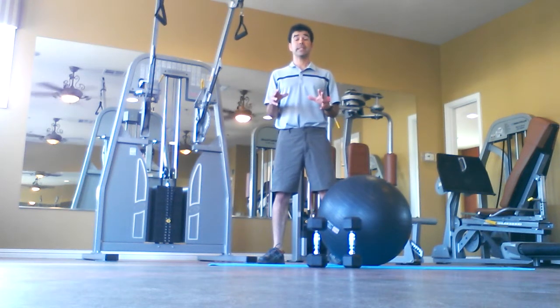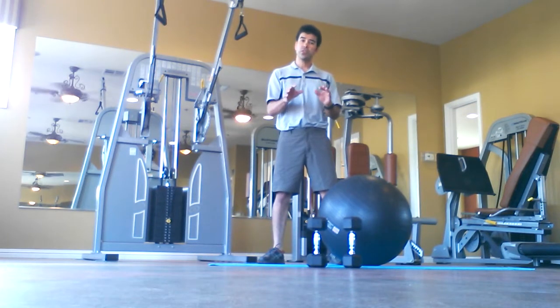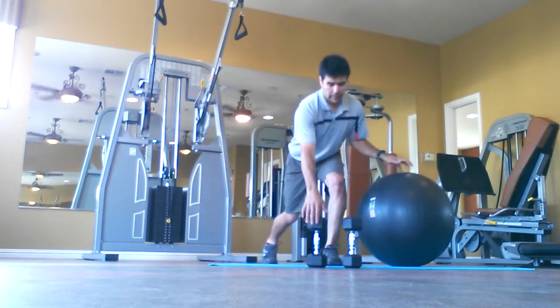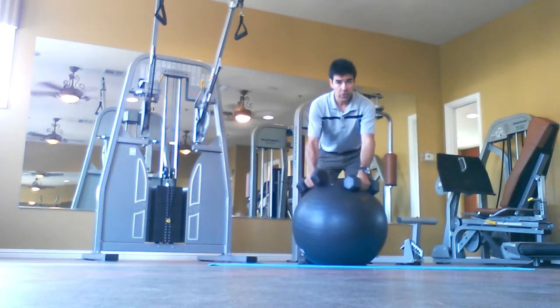For our next exercise, it's going to require stability, balance, and some core work. You can do this without dumbbells — that will be fine. We're going to be utilizing this exercise ball and some dumbbells. I've grabbed some 15-pound dumbbells, but you can use lighter if you need to.